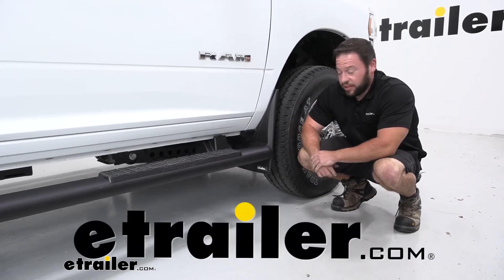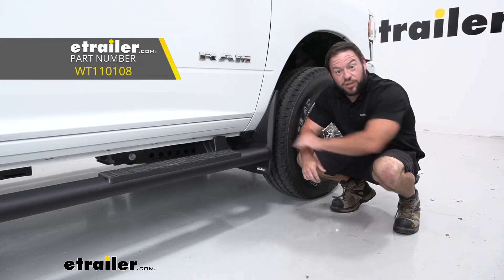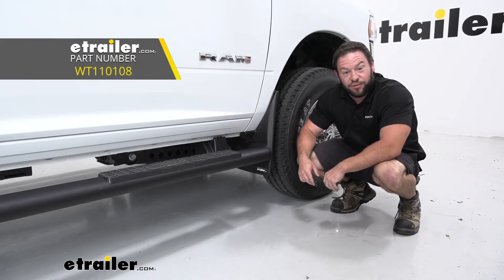What's up everybody? It's AJ with eTrailer.com. Today we're going to be checking out these WeatherTech mud flaps and we're going to be putting them on a 2022 Ram 2500. Let's check them out.